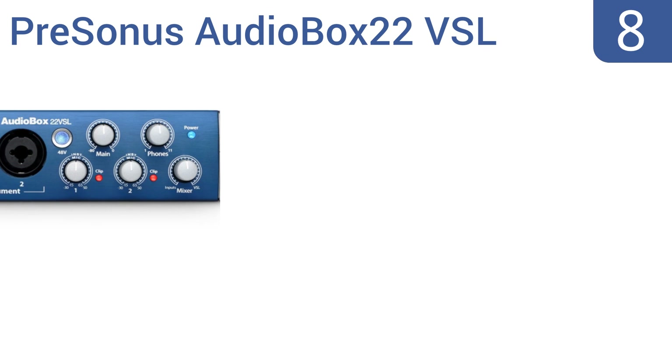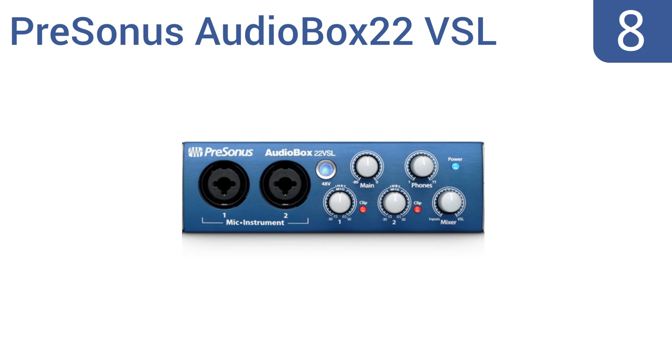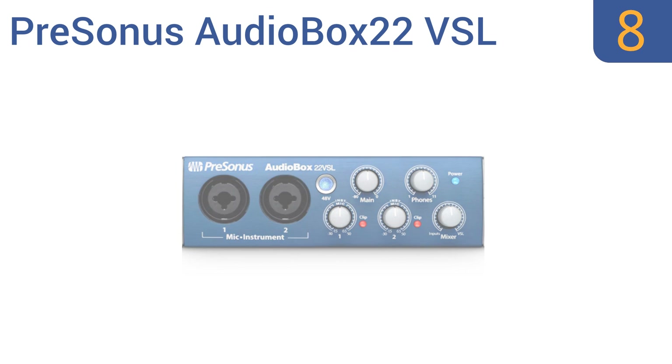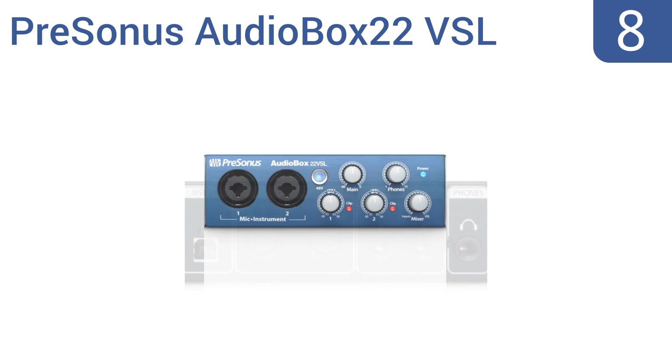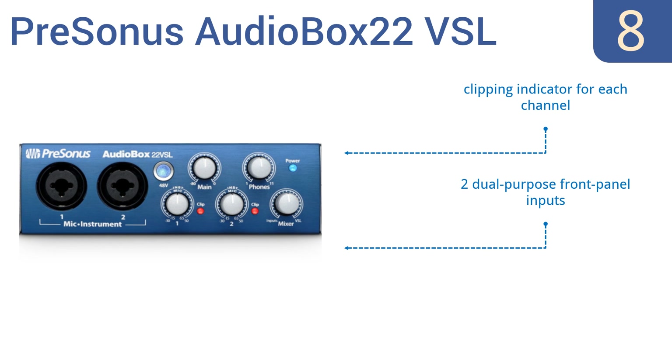Coming in at number 8 on our list, the PreSonus AudioBox 22VSL delivers professional-caliber 24-bit 96kHz audio, whether in your home studio or on the road. It features the same award-winning Class A X-Max preamps found in professional recording studios. It comes with a clipping indicator for each channel and two dual-purpose front panel inputs. However, it's not designed to take line-level inputs.